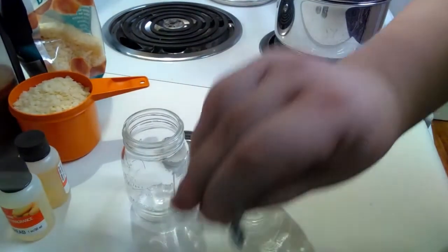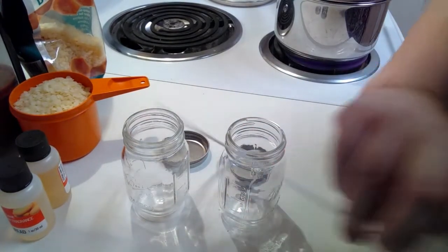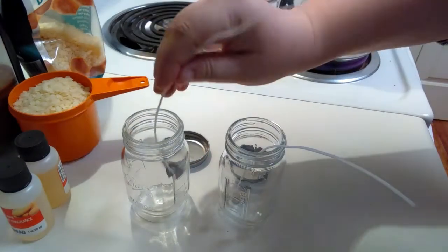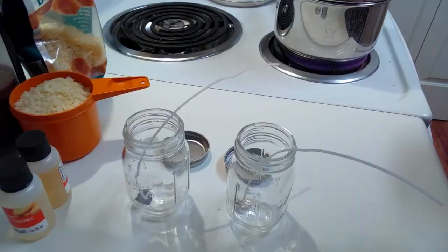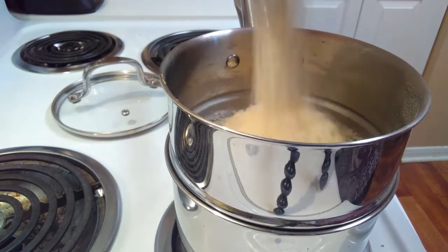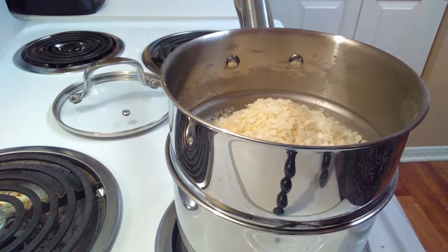These are our glasses; we're gonna get these ready. We're gonna take off the tops and we're gonna put the wicks in right there at the bottom. Try to make sure that when you pour later on, they stay in the middle — this kind of helps get everything started.